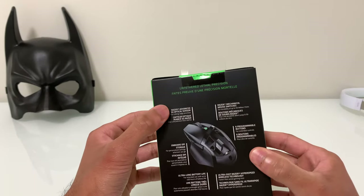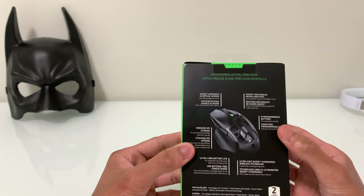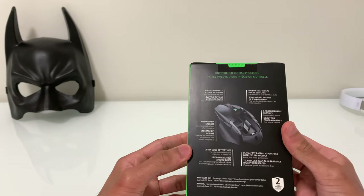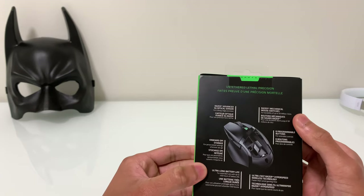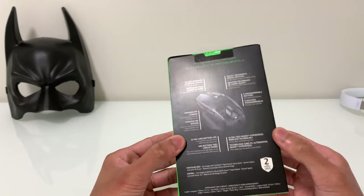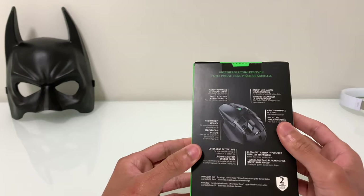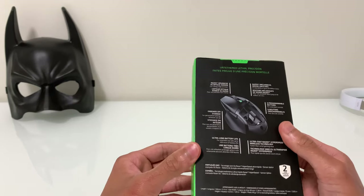Starting off with the 5G optical sensor for cutting-edge precision, then there's the onboard DPI storage — you can preset up to five custom DPI stages. There's also mechanical switches rated for 50 million clicks, so that's very durable, and there's a two-year warranty in case something happens.